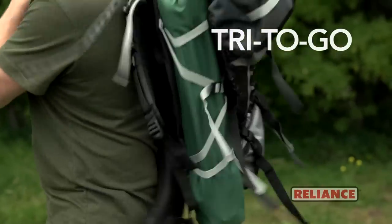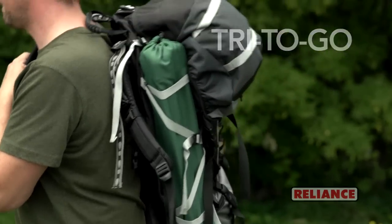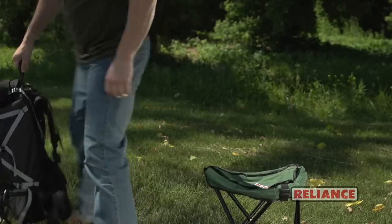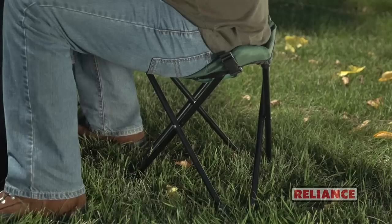The Try2Go is a great camping and backpacking accessory. It's a lightweight folding seat that can support up to 300 pounds, yet quickly and easily converts into a portable toilet.